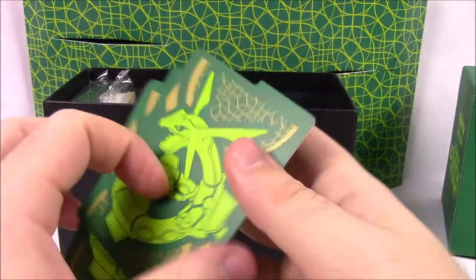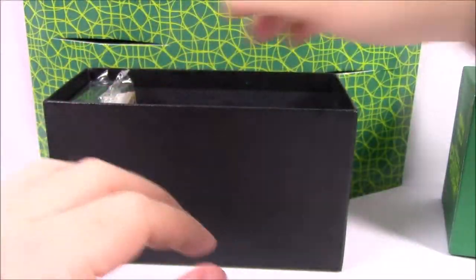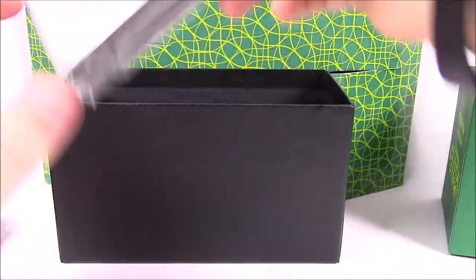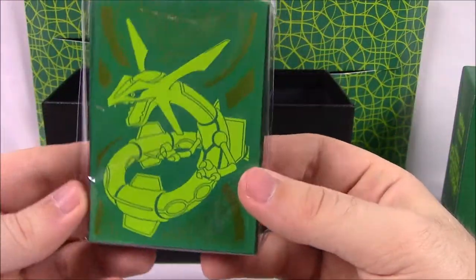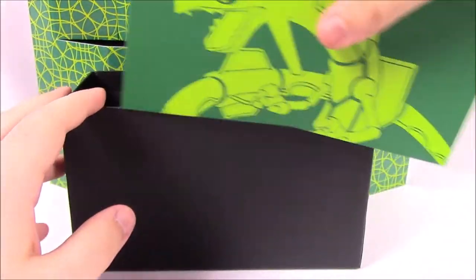Then we've got the Rayquaza dividers — oh, it's Rayquaza on both sides. Usually it's got Celestial Storm on one side and then the artwork. Then of course our pack of energy, which we don't need. And then our card sleeves with Rayquaza again — that looks really cool. So that is everything out of the box.